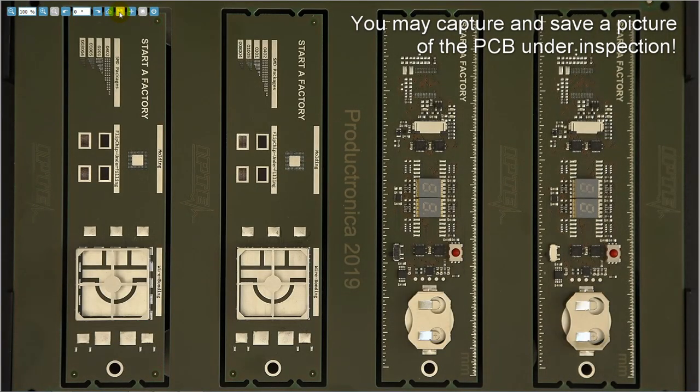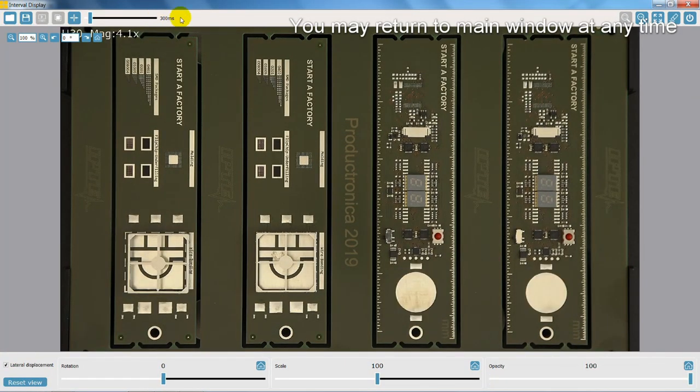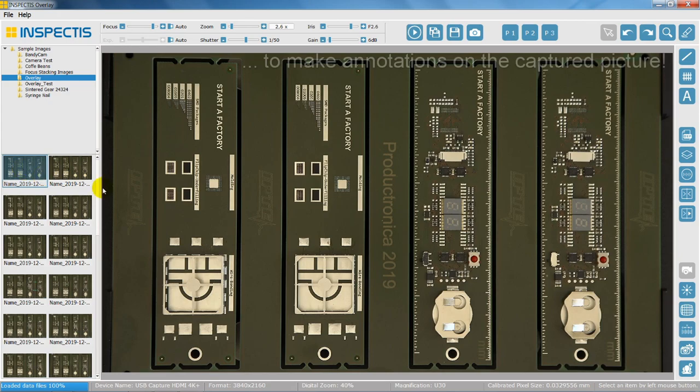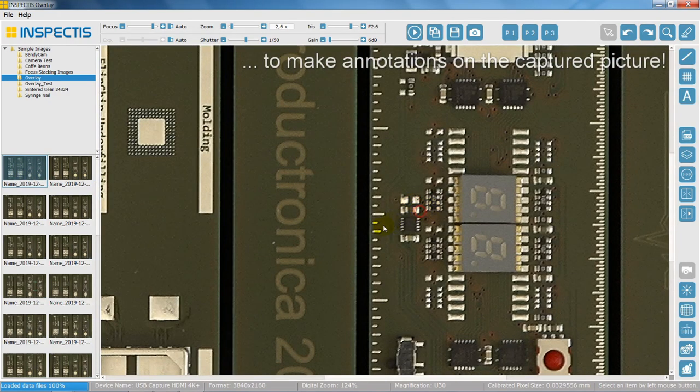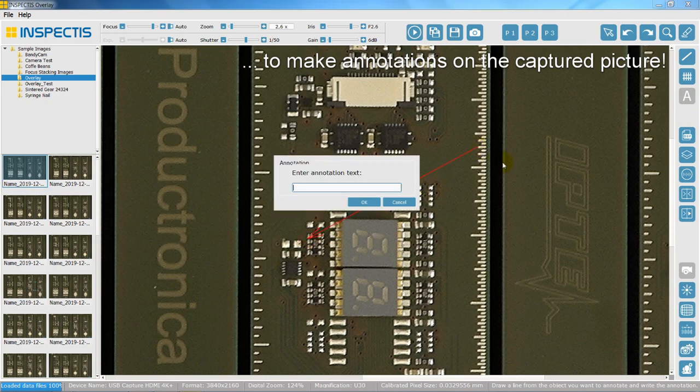You may capture and save a picture of the PCB under inspection. You may return to the main window at any time to make annotations of the captured picture.